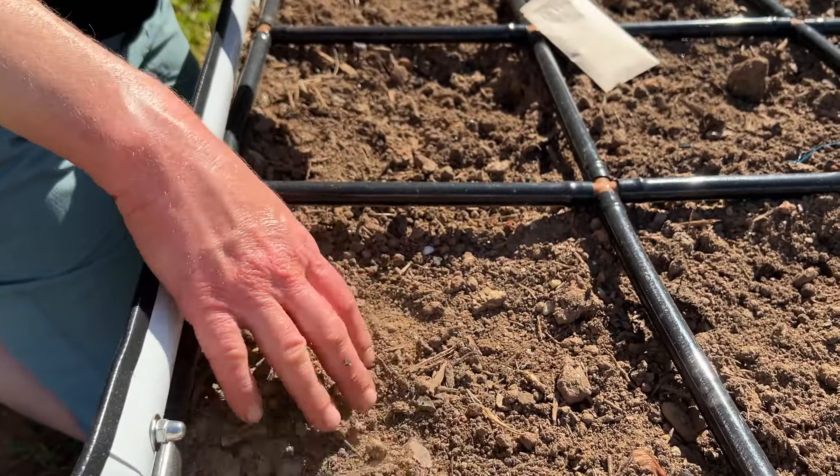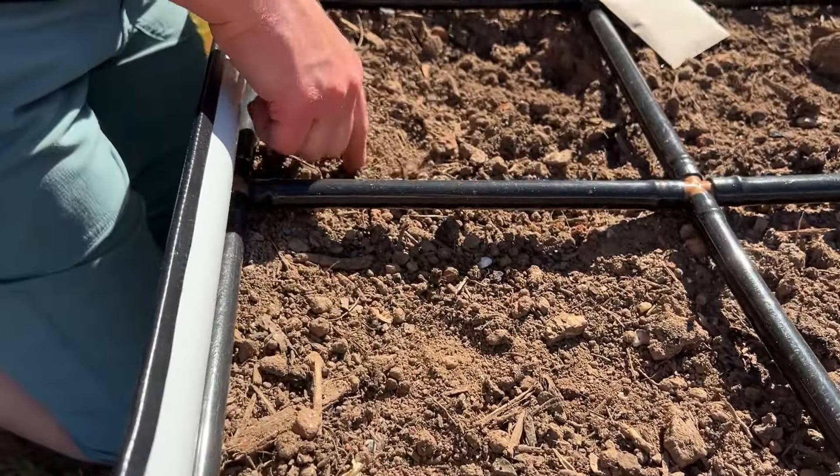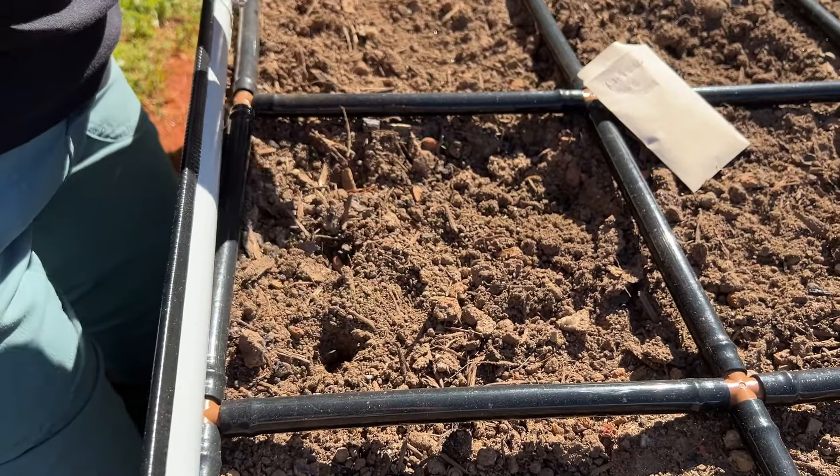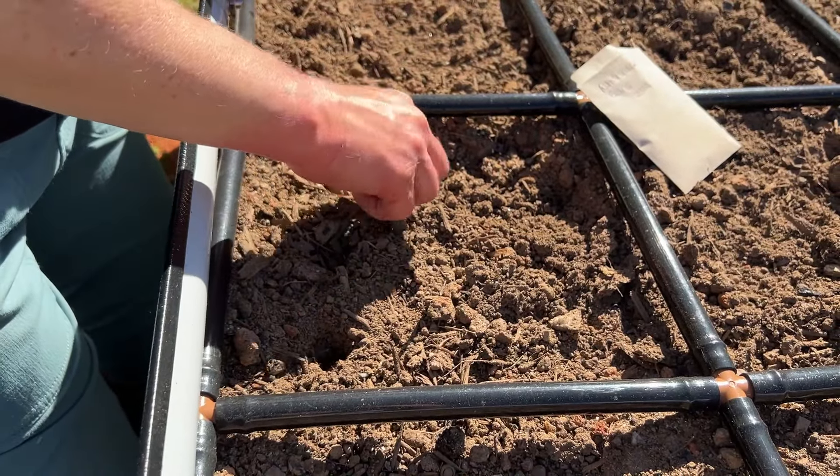For rattlesnake beans I usually plant one every four inches, so I'm going to put one here, one here, one here in each square. I might be able to tuck in some succession-planted lettuce later if we find extra space — that's the awesome thing about square foot gardening: it's all nice and tidy and organized, and you can always find space to tuck something in.